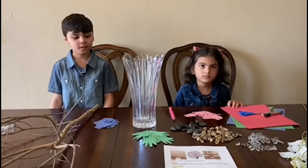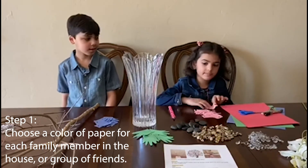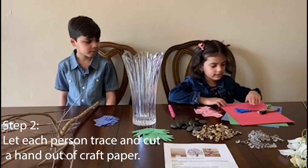So what's the first step? We have our favorite color — my favorite color is pink, and mine is blue. We're gonna trace it and we're gonna cut it.